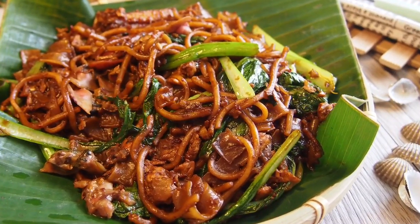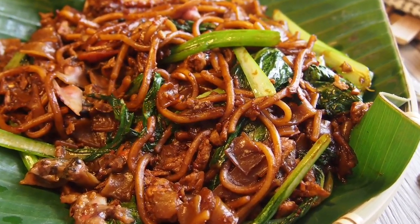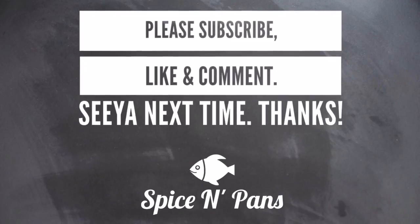And ladies and gentlemen, this is how we make our Singapore hawker-style fried kuey teow with fresh cockles. I hope you like our video. Do click like on our video and do subscribe to our channel. Thank you for watching.